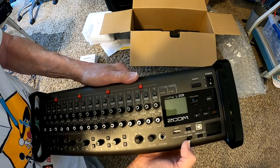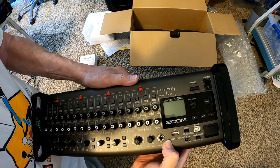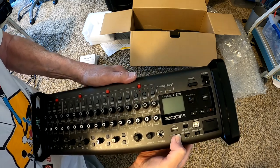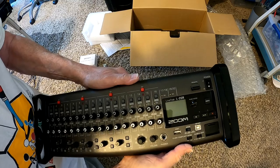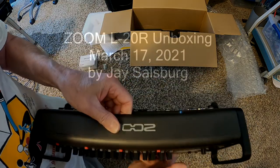This controls the sample rate. And this really strange switch — class compliant mode. Very bizarre. Of course, the power switch.